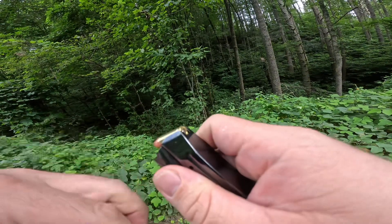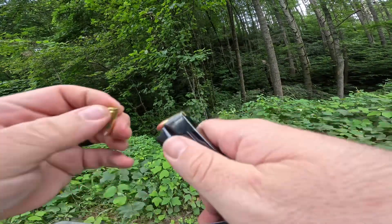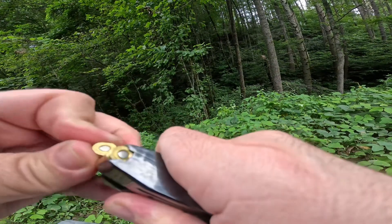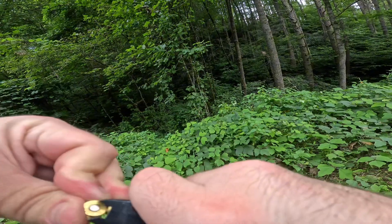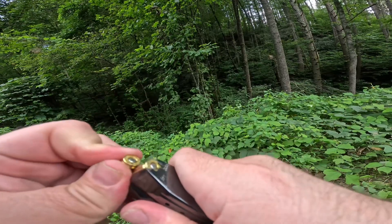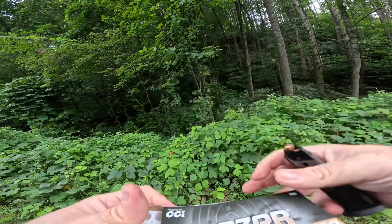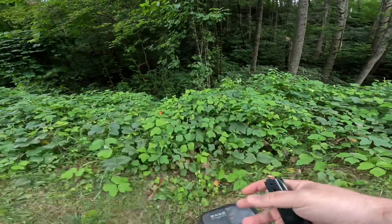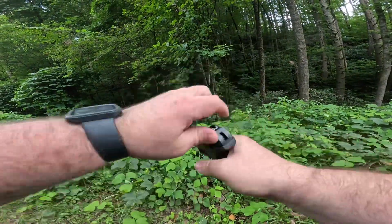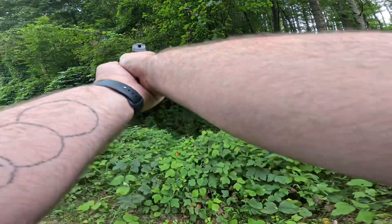Once I get these in there, we'll see if we have the same issue that we had previously with it jamming, or if that's just a beginner's luck thing. Okay, so we got our 15 in there. Let's put it back in there. Alright, no issue that time with loading it up — see if we can hit that tree.